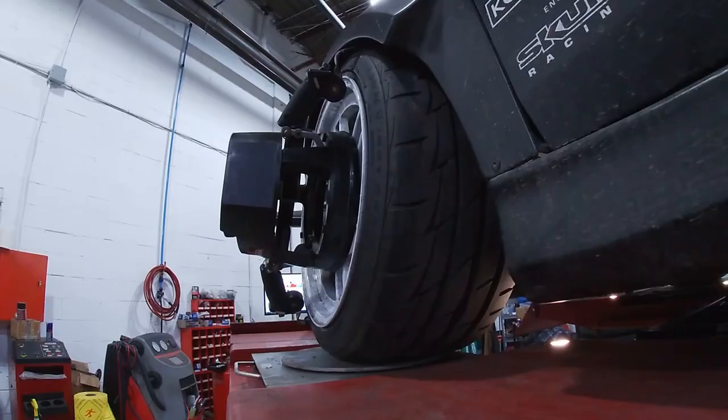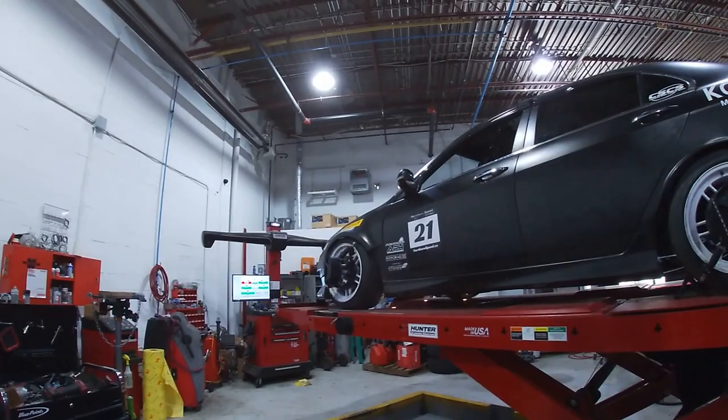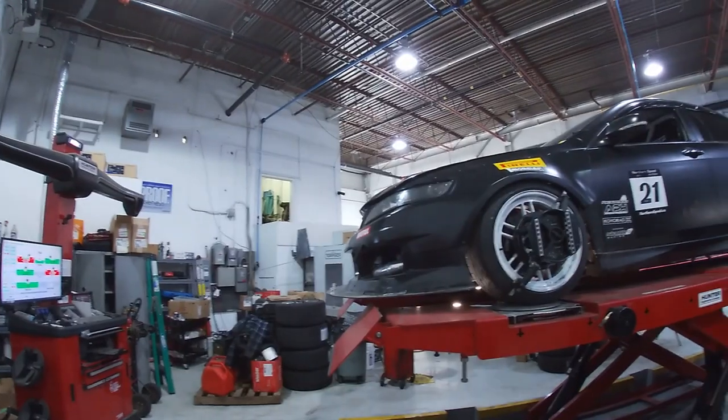After that we began the alignment, and of course the alignment was much more aggressive than it was the last time, and that could be due to the car being slightly lower.